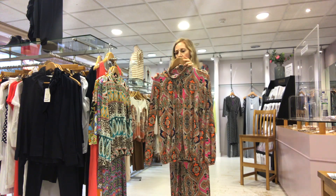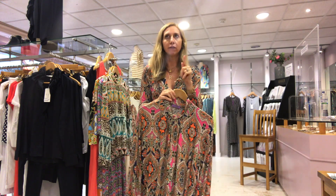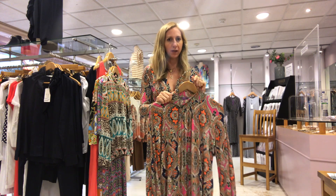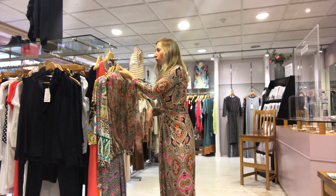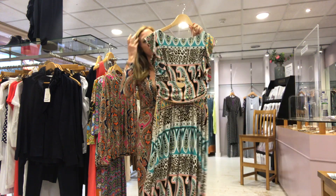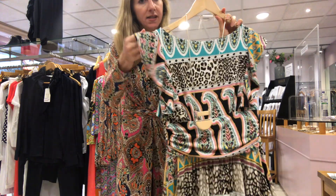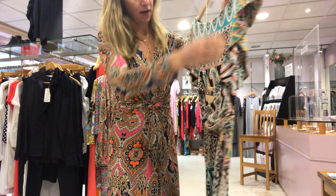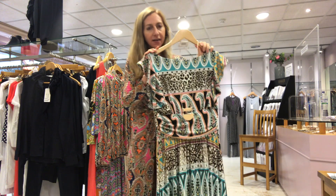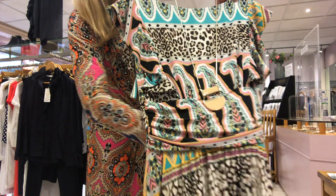I've had a repeat on the Lorry jumpsuit in the print that we did last time, so if anyone would be interested in that. And I've also got this one I don't think you saw — this is Rosie. Rosie is a full length maxi with a really pretty little ruffle on the sleeve and ruching around the middle. Rosie is £109 and we have a 10 and a 16 left. That gorgeous browns and pinks print.